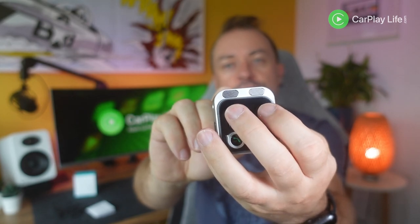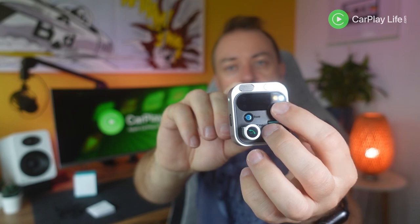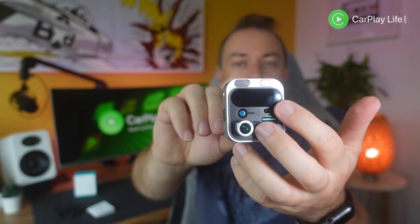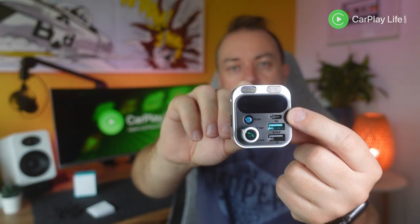On the top face of the transmitter there are dual microphones, a large LED display to view the car battery level and FM frequency, its Bluetooth connection and bass boost status. There are three USB ports: one 30 watt USB-C with power delivery, one 18 watt USB-A port with Quick Charge 3.0 support, and a third USB-A port only for connecting to and playing back media from a USB drive.